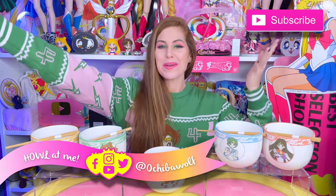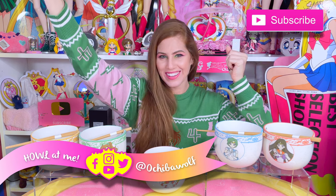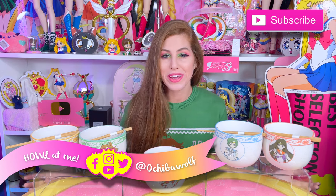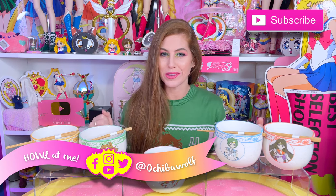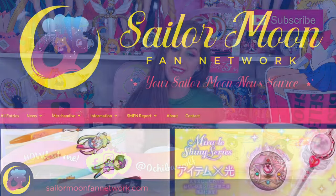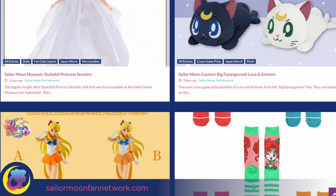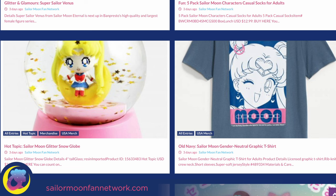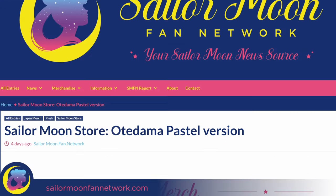Hello everybody and welcome back to Ocheba Wolf Collection! Another video! If you happen to be brand new here, a very special welcome to you. My name is Brooke and I'm a collector who specializes in Sailor Moon. I'm also a blogger on SailorMoonFanNetwork.com, a fan site that keeps you up to date on the latest news and merchandise drops for Sailor Moon around the globe. Check the front page daily to stay in the loop.